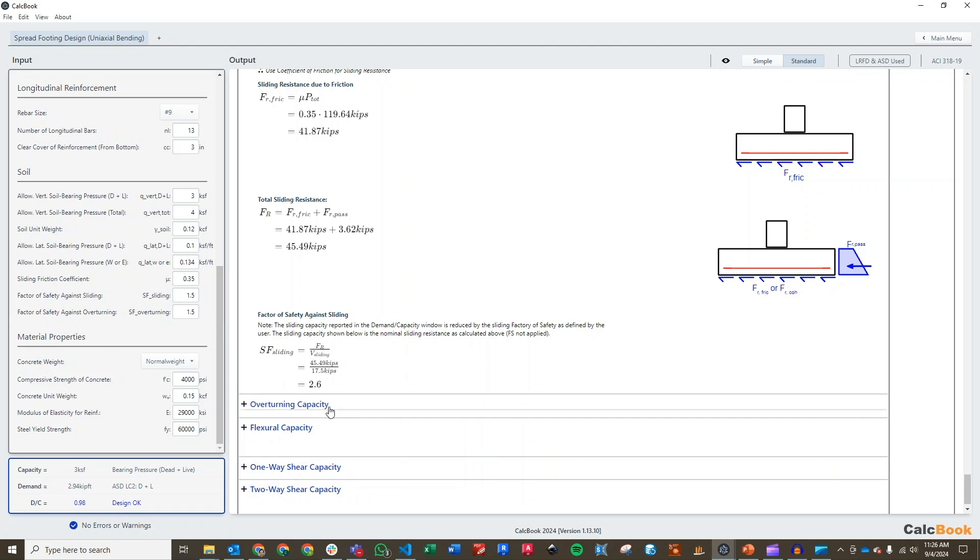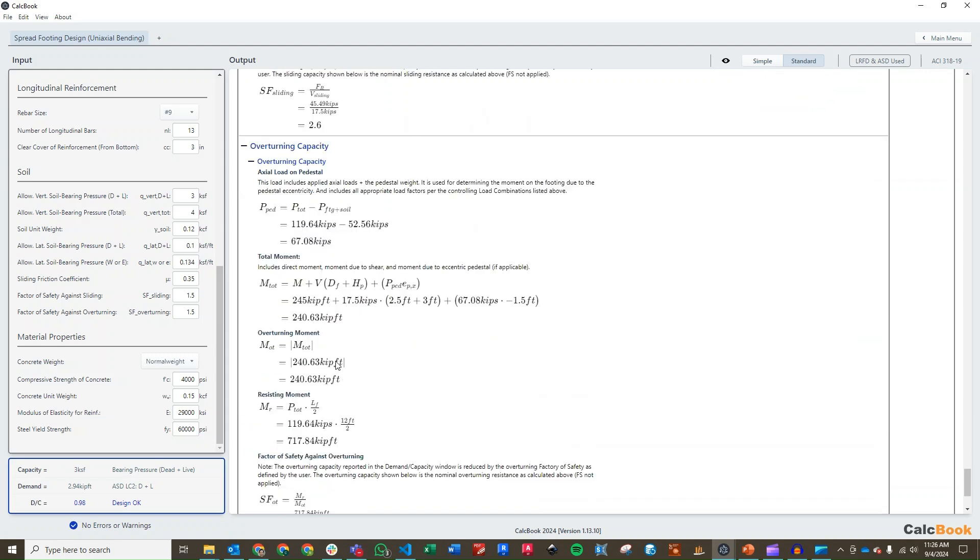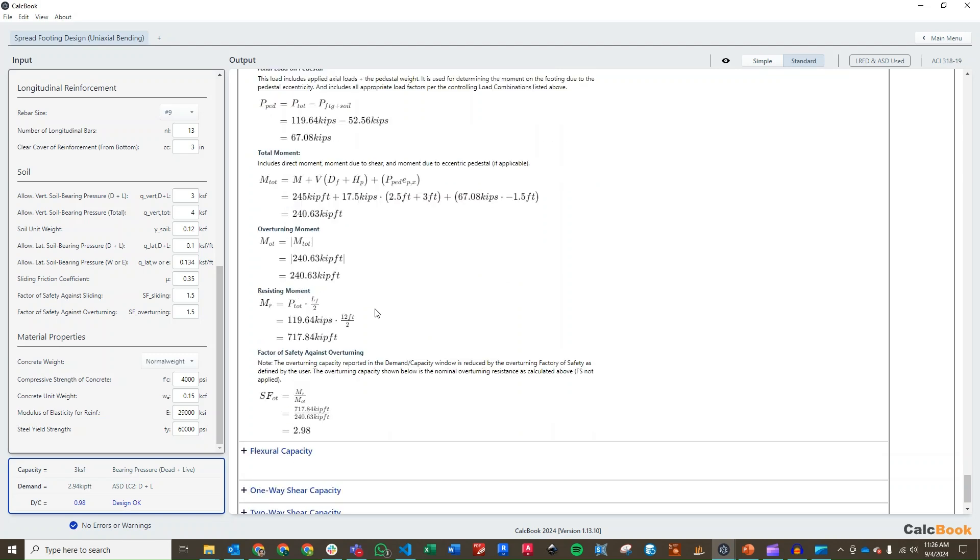Then we go to our overturning capacity. We recalculate our moment based on the worst case for overturning, which is going to be the 0.9D load combination, because that limits the total dead load we can use. From that we get a factor of safety against overturning.